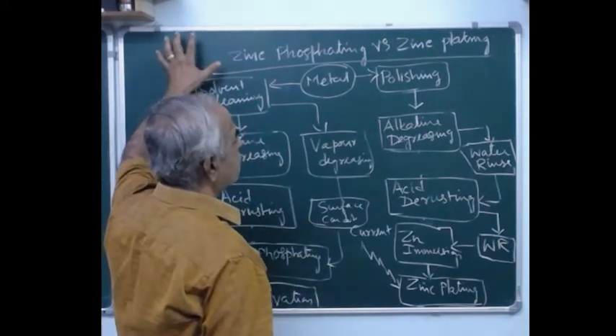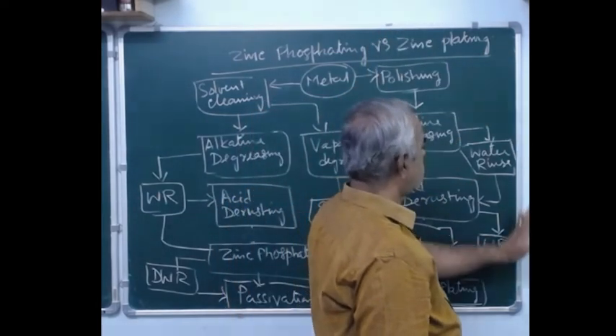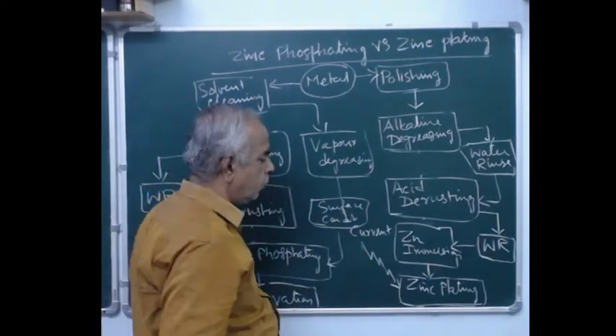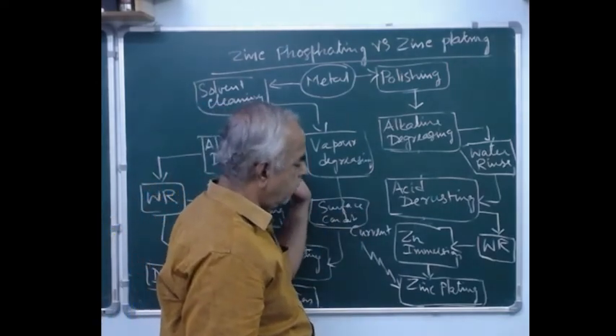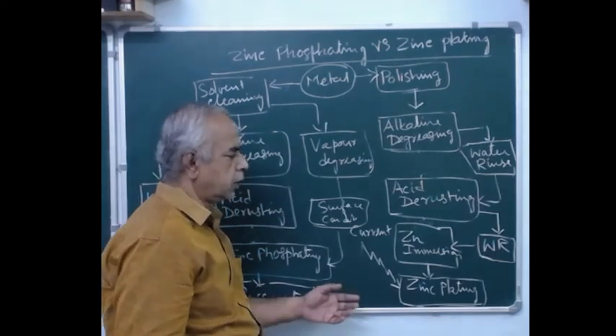What makes the difference between zinc phosphating and zinc plating is that zinc phosphating is an electroless coating, whereas zinc plating is an electro coating where we use Faraday's law of electrolysis. The principle of all these electroplating and electrolysis processes will be discussed further.